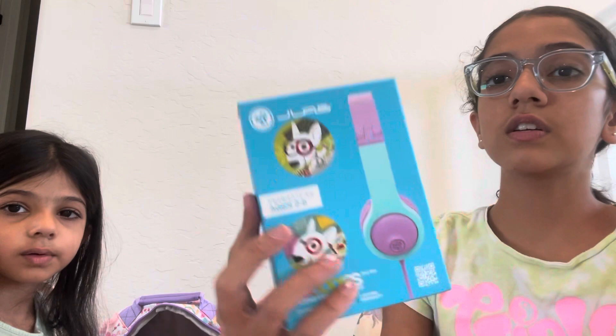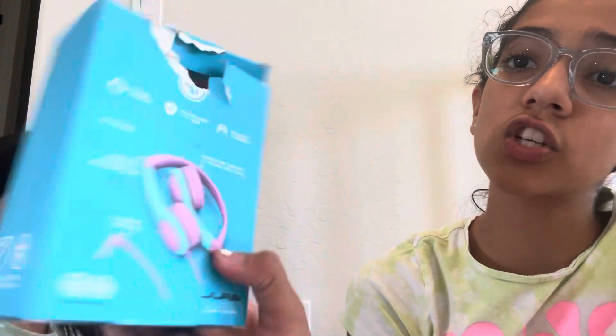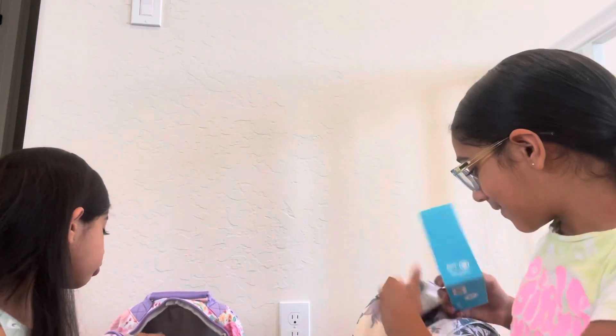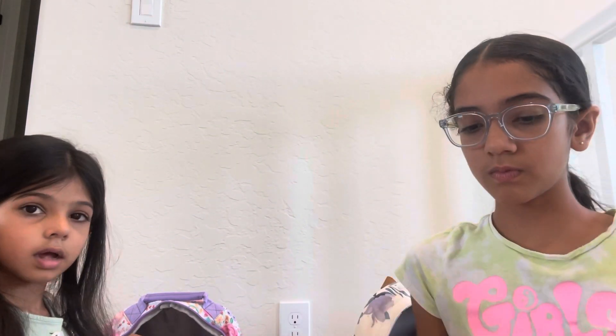These are my headphones. They're super cute. They're sized 2 to 8 but they fit me really well. I put Target stickers on them. They're only 16 bucks and they're so cute. This is the only thing from Amazon — besides our backpacks and clothes and shoes.